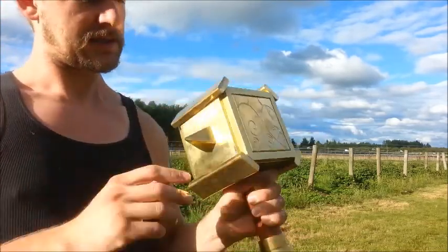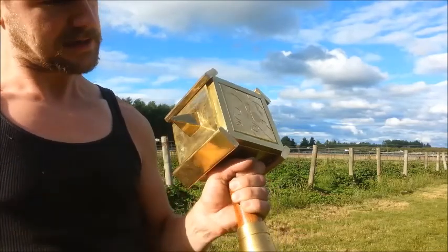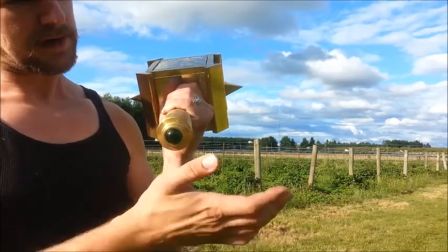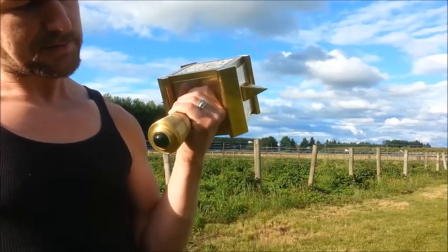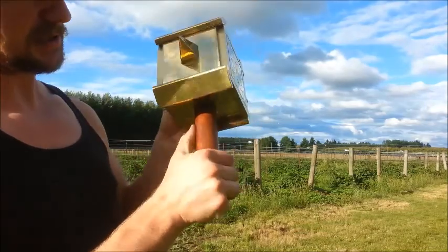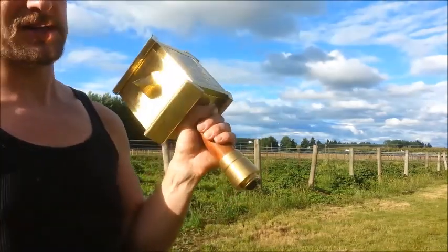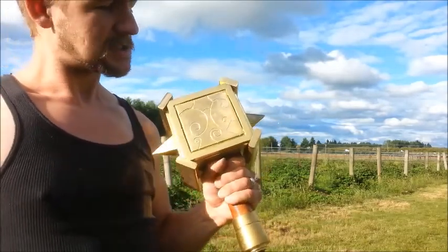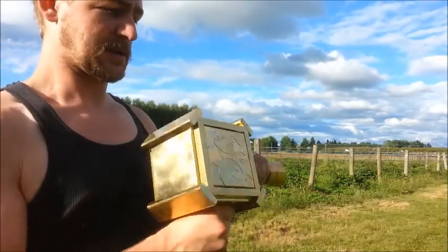The brass components include the spikes, the end, and the end cap, which has a green finish. The handle is solid Brazilian cherry — all polished and worked. I thought I'd show this off because it is pretty nice looking.